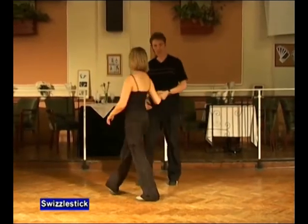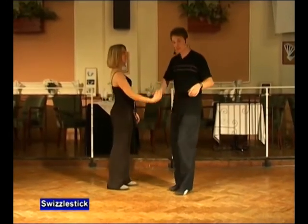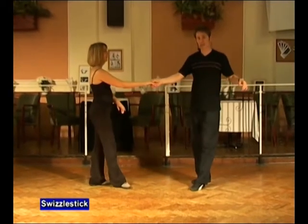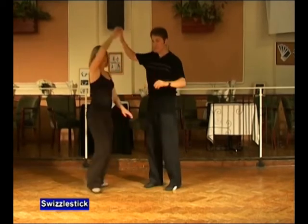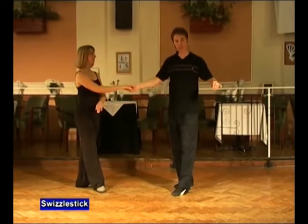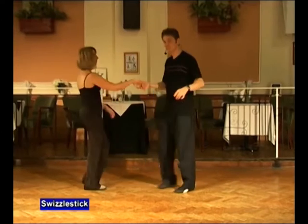Let's do that again from the other side. Right to right, semicircle push, step back, start the return, hand goes wide, block with the left, push with the left, pull with the right. Turn in half, lower and back, return and back.